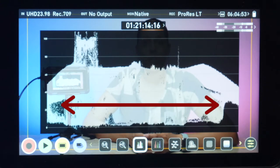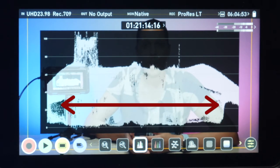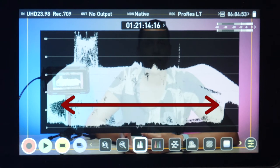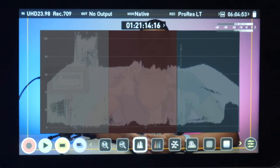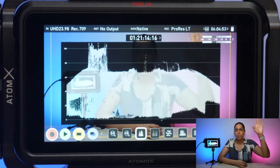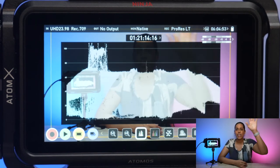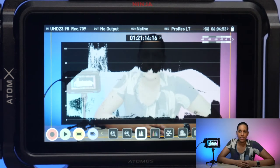The waveform is providing you with information in the horizontal and vertical axis. The horizontal, or the x-axis, gives you a visual reference of where the exposure is in your shot in real time, from left to right. The left side, middle, and right side of the waveform monitor corresponds to the left, middle, and right side of your shot. So when I move my hand, you can see that it moves on the monitor as well, telling you where exactly in the frame the exposure is, which you can't get on a histogram.